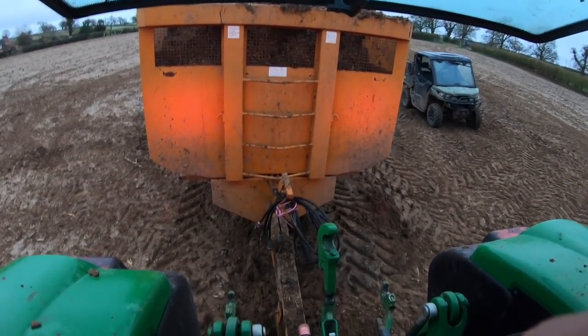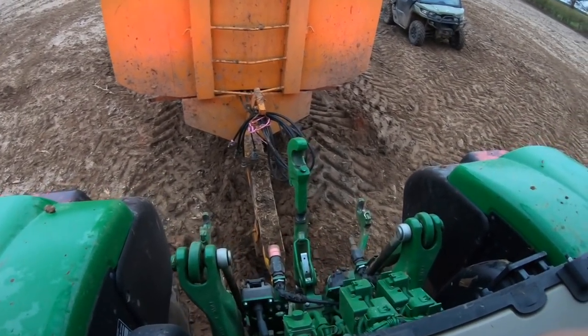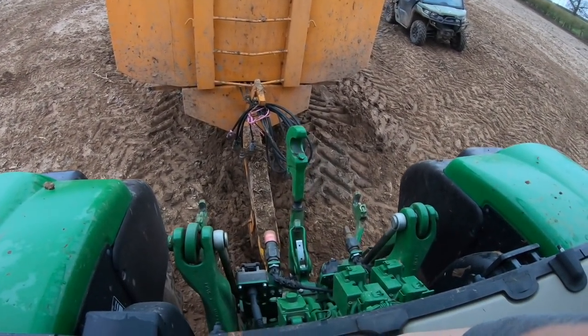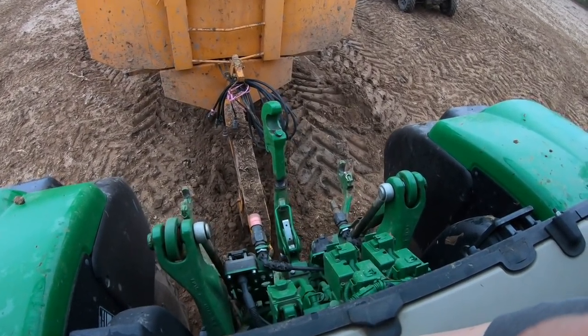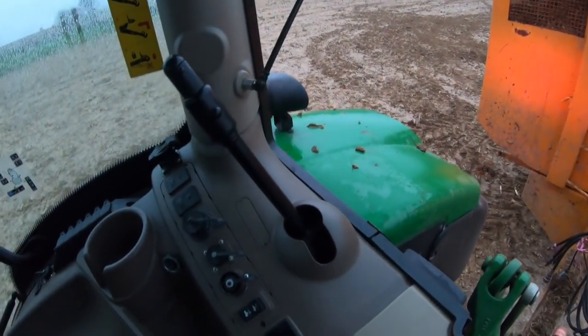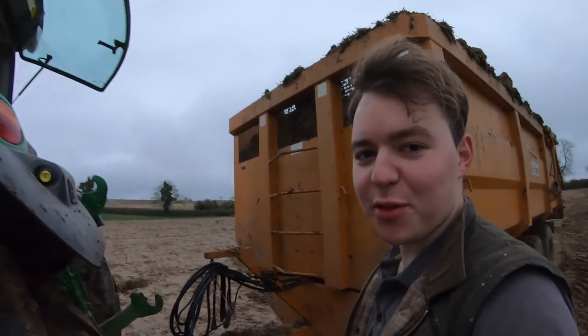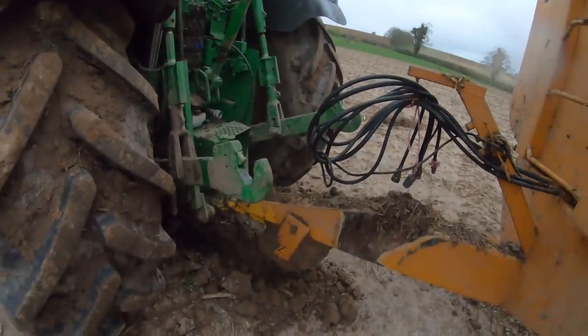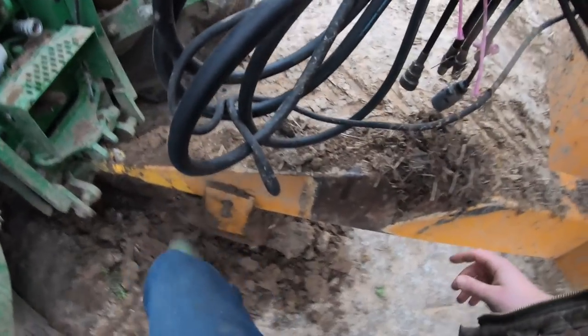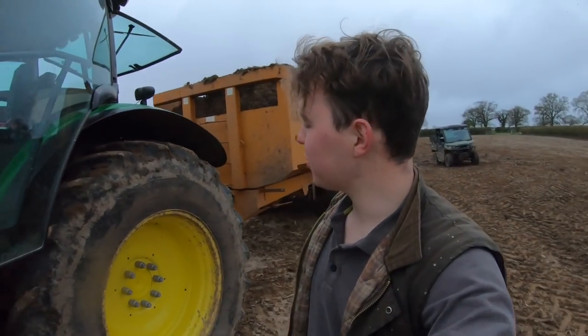We're finally there after about an hour of messing around. We're locked — what a kerfuffle that was! Finally managed to get it on. I can now take this back to the farm and start making a new muck pile, and Greenvale can start cultivating this field and ridging it ready for potatoes which are going to be planted in it.